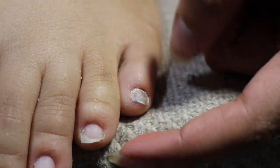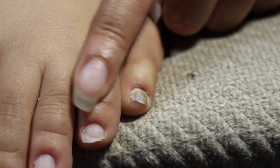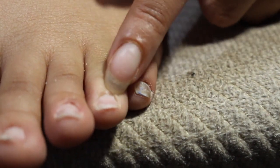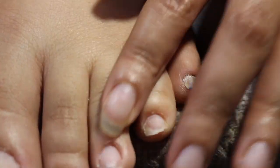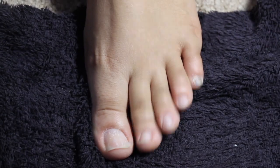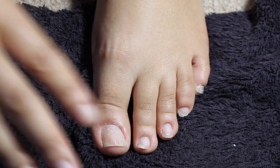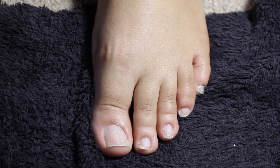I like to take care of the cuticle first because after soaking your feet, they're nice and soft, and you want to work with your cuticle when it's soft so you're not damaging it too much. This is what my little pinkies are looking like — just with getting the cuticle all together.